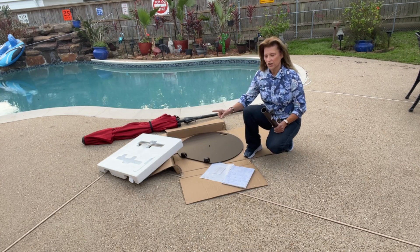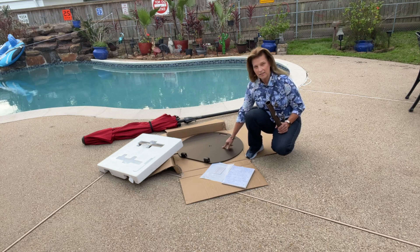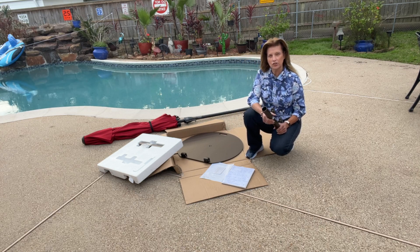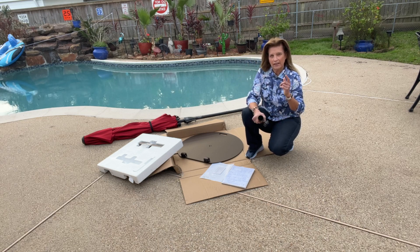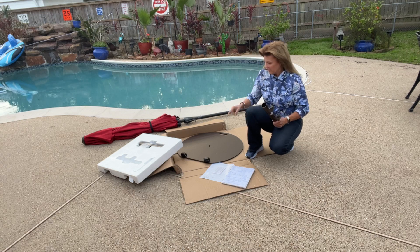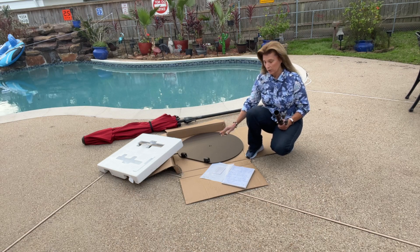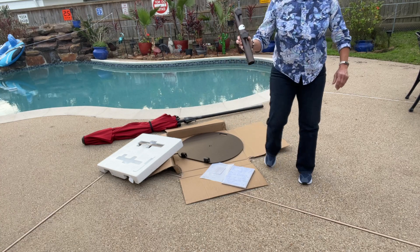Hey everybody, if you're needing to get a new umbrella stand base, I've got the one for you. This is made out of heavy duty steel construction. It's a beautiful bronze color. It's going to have a powder coated finish, which is going to be all weather to prevent chipping, peeling, or rust. It's going to have the convenience of two wheels because it is awfully heavy and that'll make it easy for you to move around.